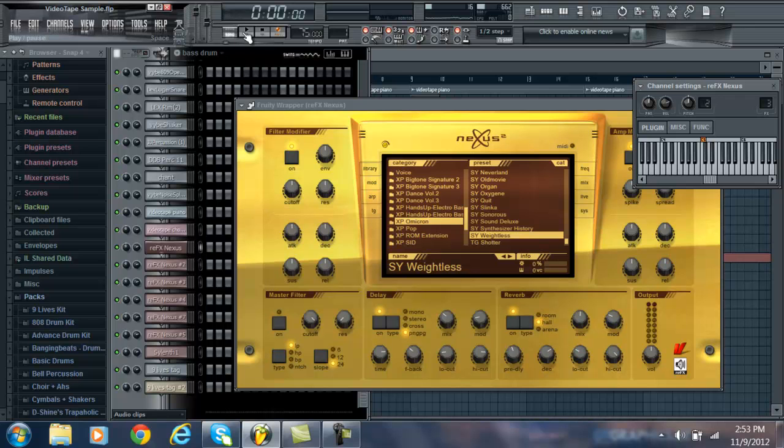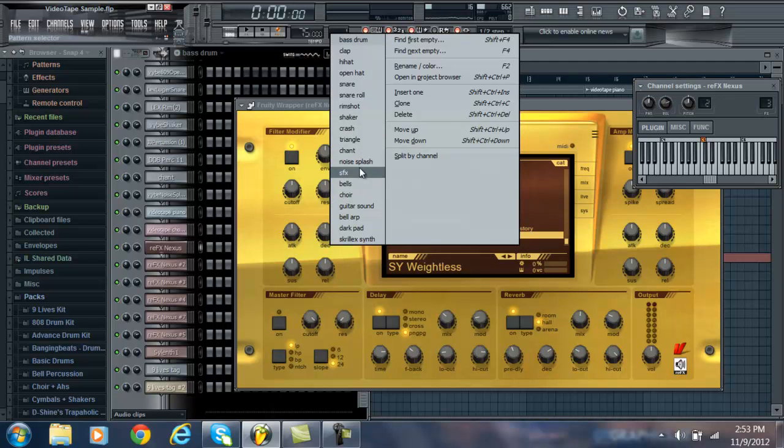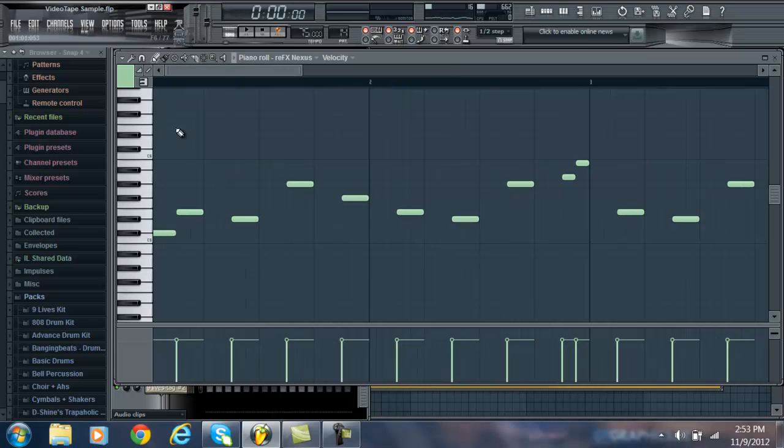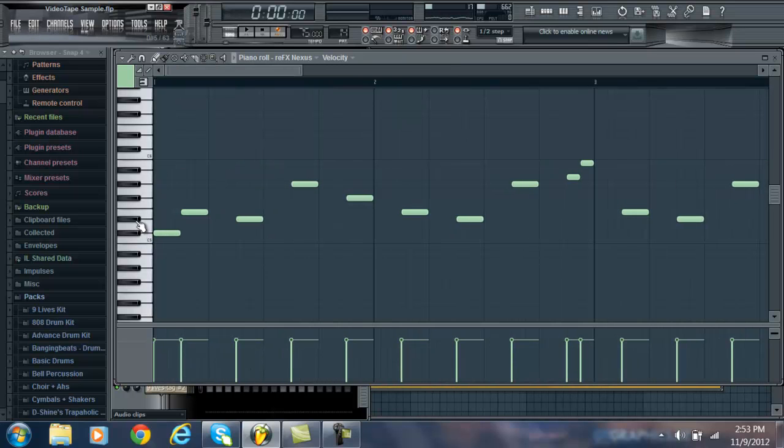All I did was play the sample and just kind of play with it and find the right sounds — that's all you really have to do. You play the sample and then you just click around on the keys, and whatever one sounds right, that's what you put in there. And then once you kind of find that first melody, you have an idea of what keys to use, what keys go with the sample.